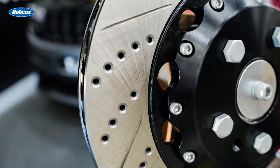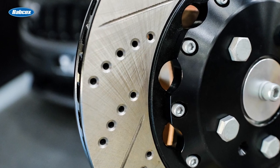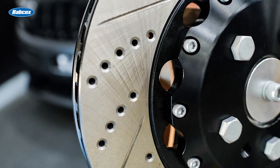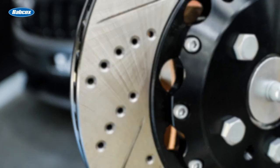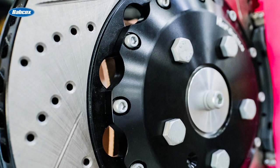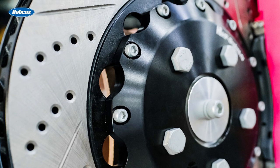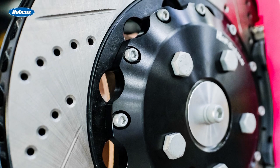Holes drilled in the rotor can provide another path for the gases to escape from the pads and help with the initial bite of the pad. In some cases, the holes can reduce the weight of the rotor and improve cooling as well. But there is a science to the holes, so the structure of the rotor is not compromised. Too many holes or holes near vanes can cause cracks. Also, the holes should have a chamfer to avoid creating a stress riser that can cause a crack.